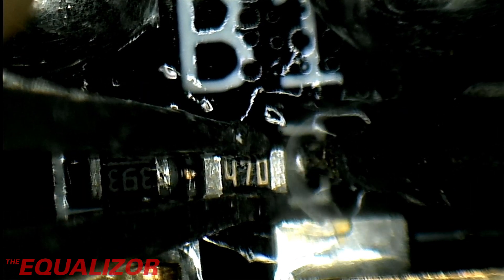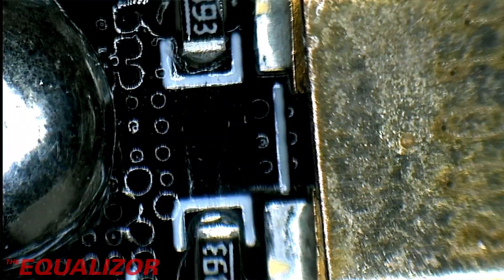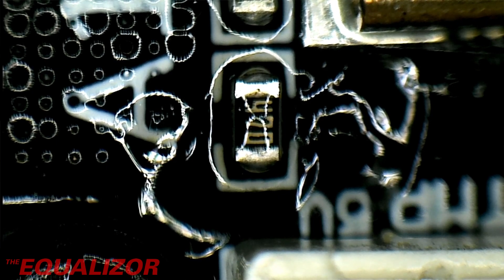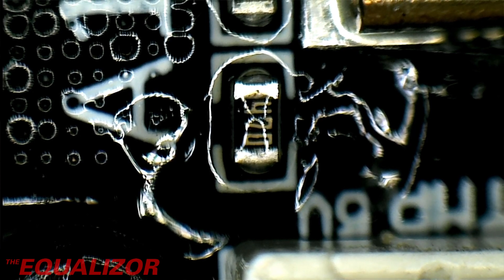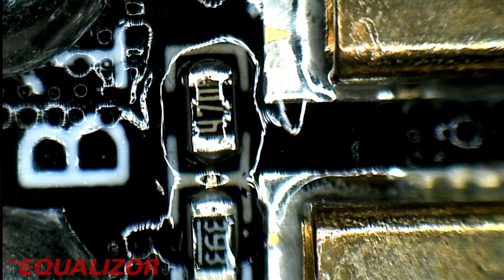I really like surface mount stuff — I much prefer it to through hole. That looks alright, let's take the other end, then it's done. Sorry, I soldered that one out of shot — I'm still not used to recording the microscope yet. I'm just going to check each of these and make sure they're all okay. That one looks good, that one looks good.